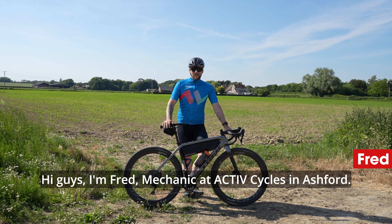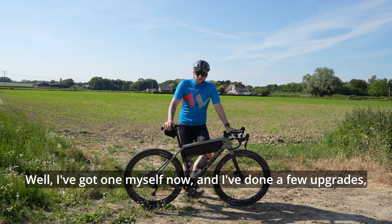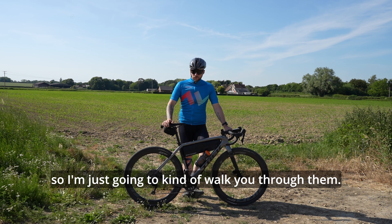Hi guys, I'm Fred, mechanic at ActiveCycles in Ashford. You might have seen my recent review on the Trek Checkpoint on YouTube. Well, I've got one myself now and I've done a few upgrades, so I'm just going to walk you through them.